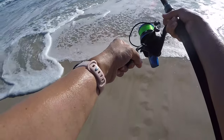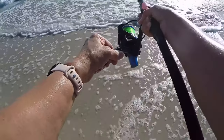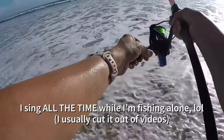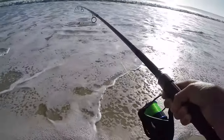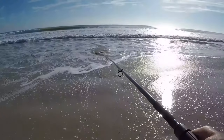I'm gaining ground slowly, but I need a couple more good waves. This is the biggest shark I've ever caught and the longest fight that I've ever had with a fish. You need to turn around. Oh, we're so close — it's in the wash.